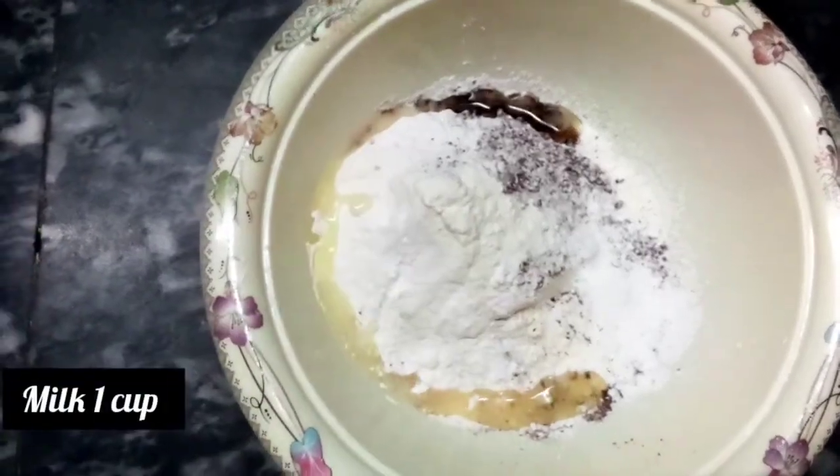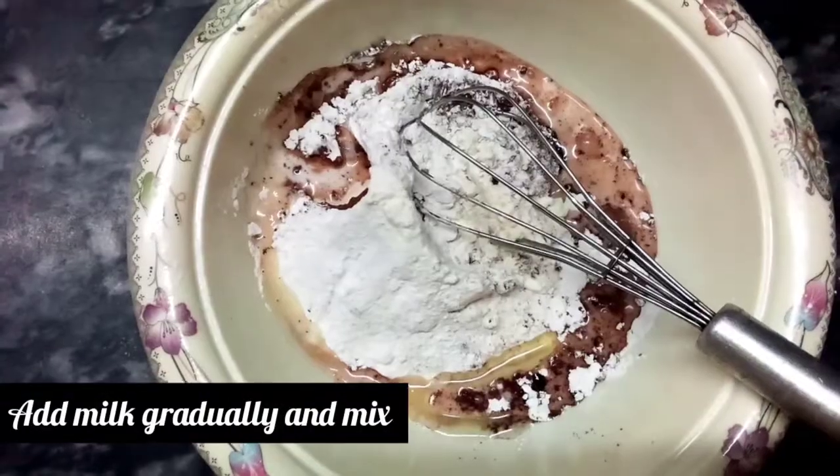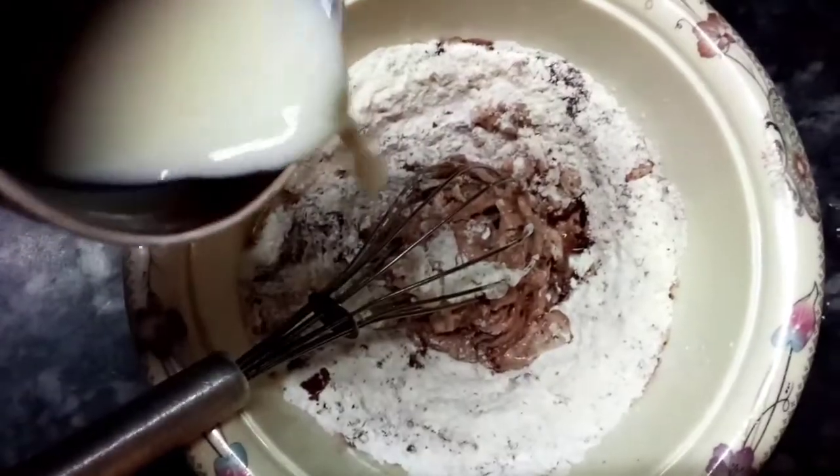We will add 1 cup of milk, but mix it in a little at a time and mix it together. Don't add all the milk at once — just as required.